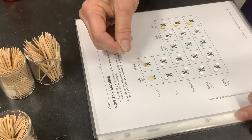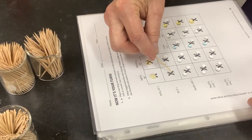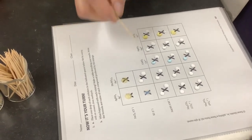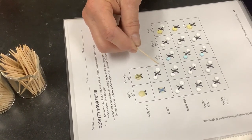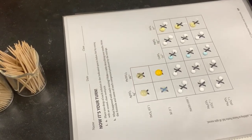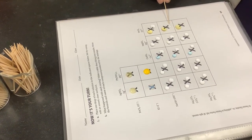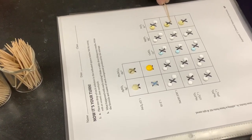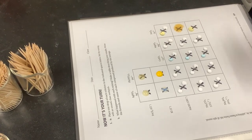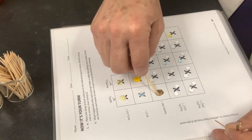Now I move my drops together and mix them with my toothpick. That's silver nitrate and iron(III) chloride. This is lead nitrate and iron(III) chloride. Here's silver nitrate and potassium iodide together, forming a precipitate and a color change.